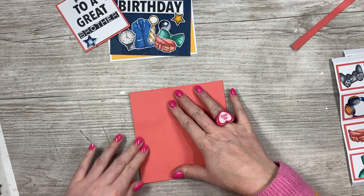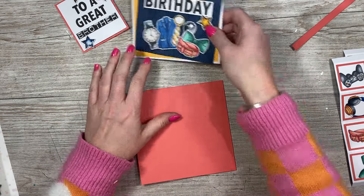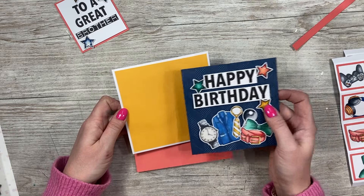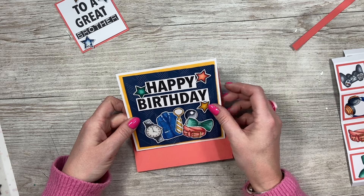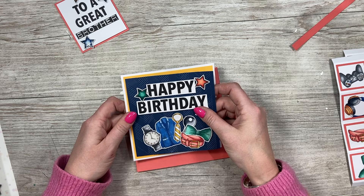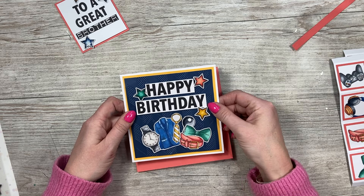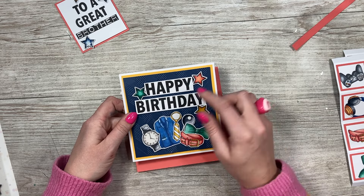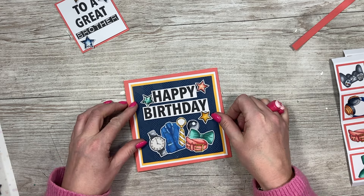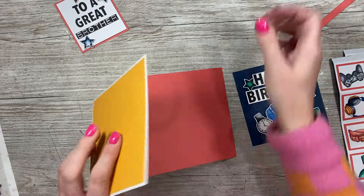Whilst that's drying, I've cut all of these mats and layers: a piece of five and three quarters squared, then five and a half squared, and then five and a quarter squared. You can see I've embossed the chevron print onto that one, and then I've stamped the 'Happy Birthday' from that set and some more of the icons with the stars. That's going to sit nicely on top, so I'll get all that stuck down.